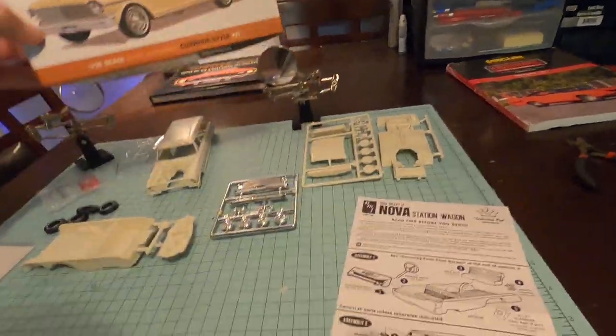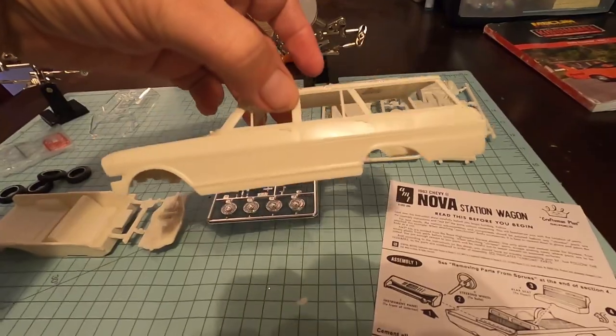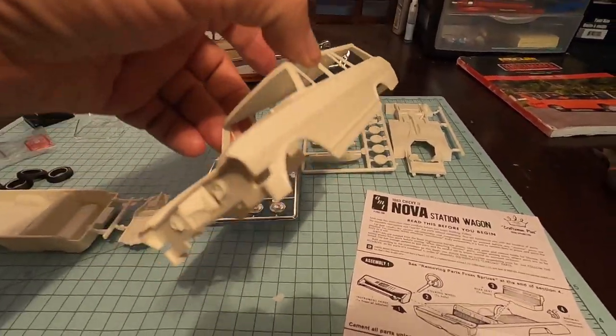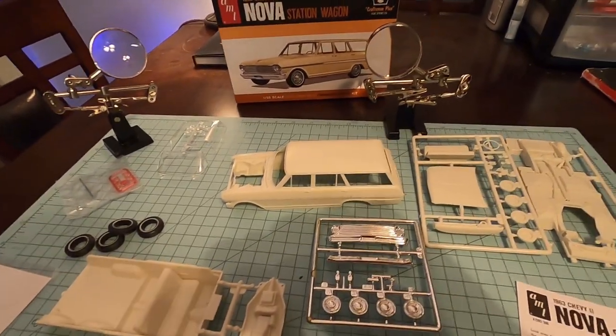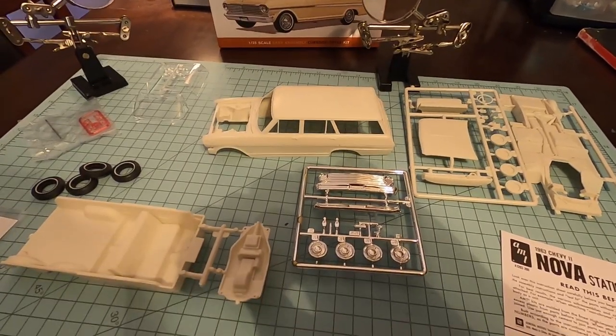If we look at the parts that came with it, we've got the body, which is actually really, really detailed. Because these would have been the cars you would have found at a Chevy dealer that could show you what the car looked like and what colors they came in back in the day.